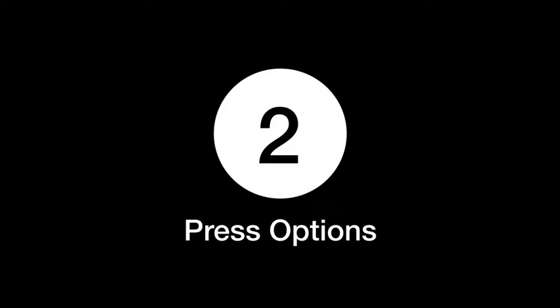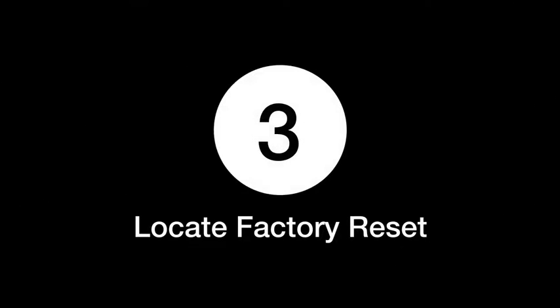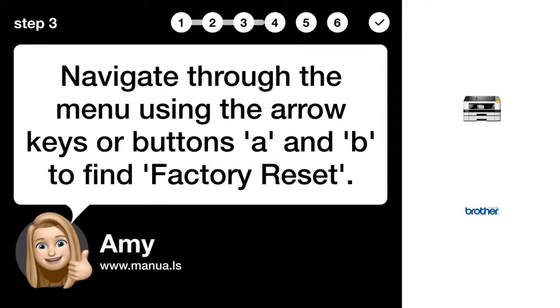Step 2: Press options. On your printer, press the options button. Step 3: Locate factory reset. Navigate through the menu using the arrow keys or buttons to find factory reset.